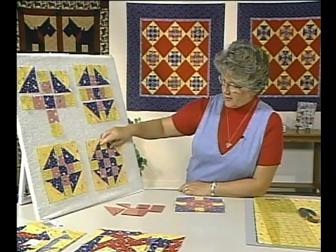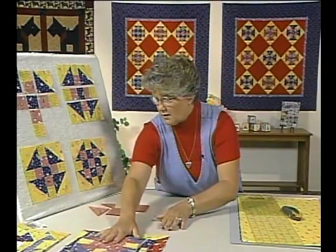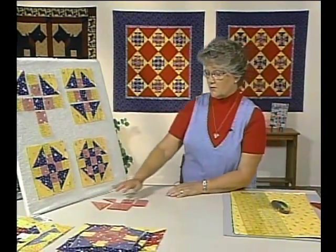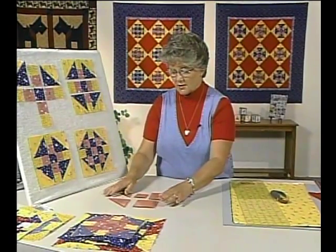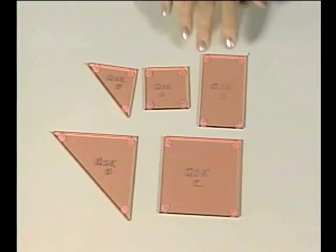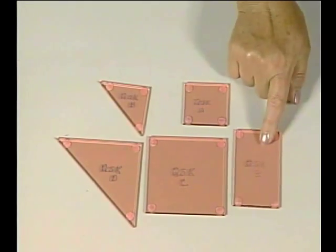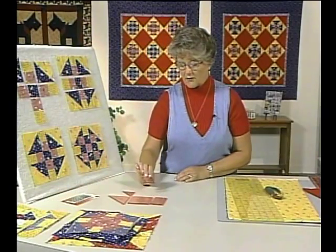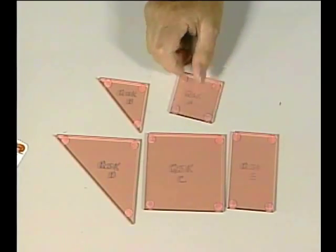When making this quilt, we use the quilter starter kit for our pattern shapes — these are the only shapes you need. You have two squares, two half squares, and a rectangle in the set. Like all the other patterns, I put little fabric grips on the back side to keep them from sliding when I'm cutting.